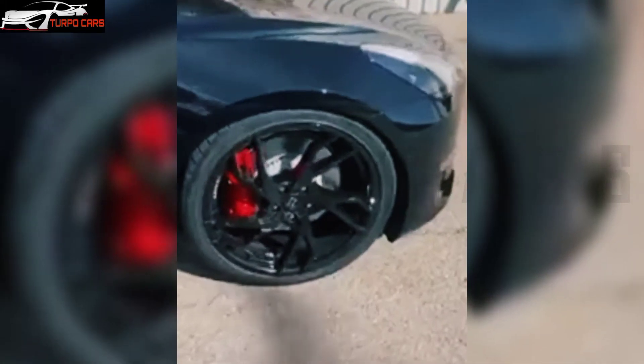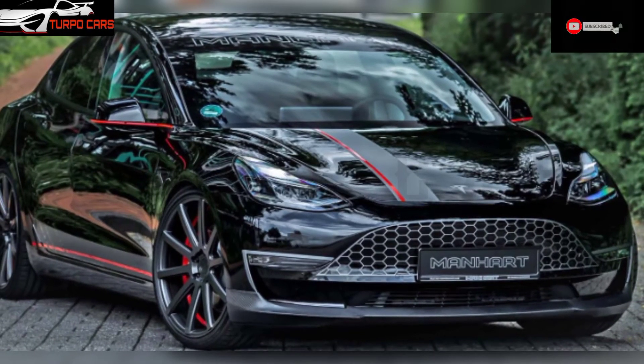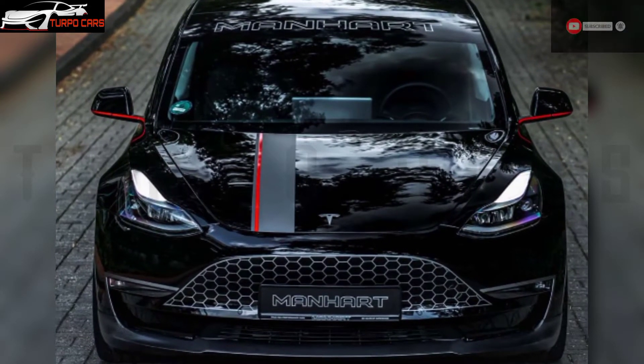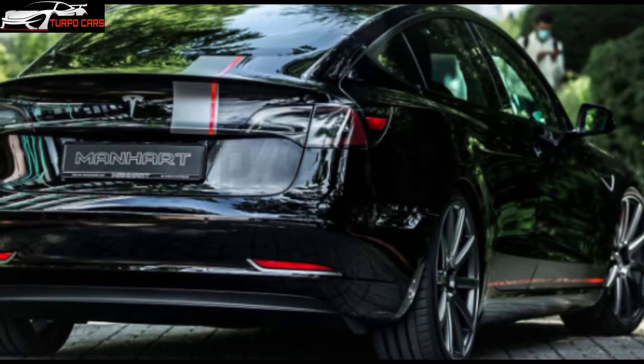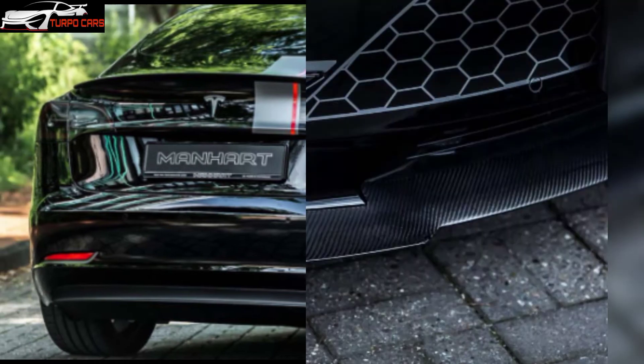The GM3700, as the tuner called it, was fitted with 21-inch Procuda wheels painted platinum grey and fitted with 235/30R21 tires. The wheels give this model a solid stance, especially when paired with the lowered suspension thanks to H&R springs to improve stability.